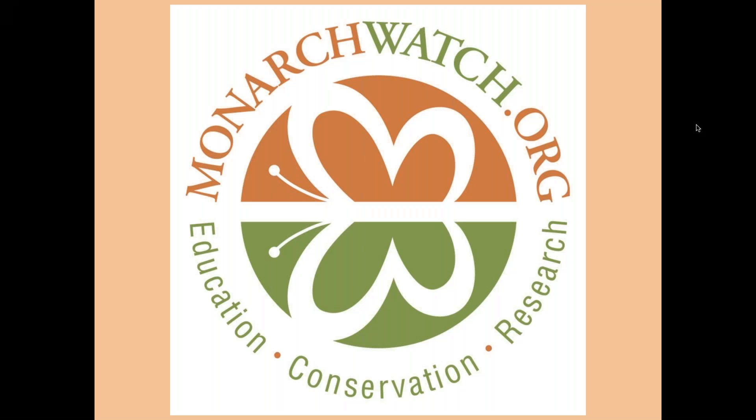Hi, I'm Chip Taylor, director of Monarch Watch at the University of Kansas. We're part of the Kansas Biological Survey and I'm also an emeritus faculty member in the department of ecology and evolutionary biology. I'm a longtime researcher on insects, particularly insect ecology, working with plants, insects, and honeybees. I did a lot of work with the so-called killer bees, and since 1992 we've been working with monarch butterflies through a program known as Monarch Watch.